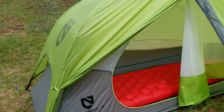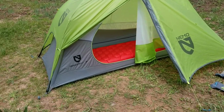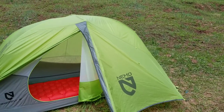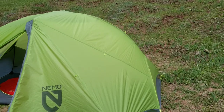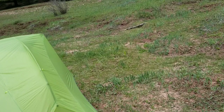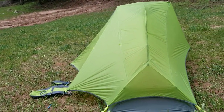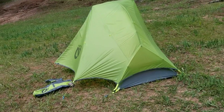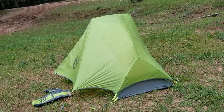I wanted this tent because it's truly freestanding, but to get all of the floor space you do have to stake it out. I had a Kelty Gunnison two-person tent that weighed five pounds — a real pig — so I wasn't going to bring it on this trip. That tent I believe to be truly freestanding because even without staking it out you get all of the floor space. With the Nemo Dragonfly, you have to stake it down to take advantage of all the floor space. A little frustrating, but something I can deal with.